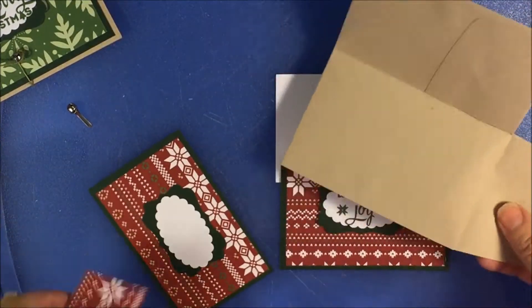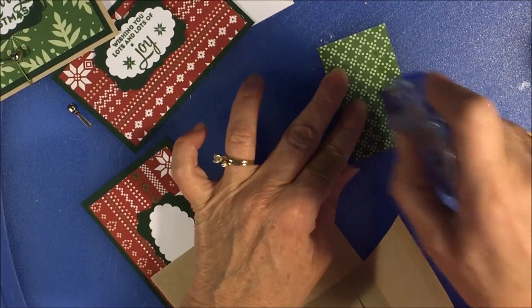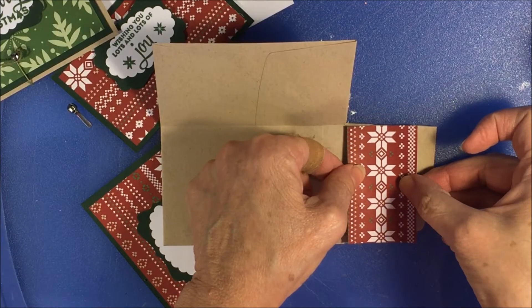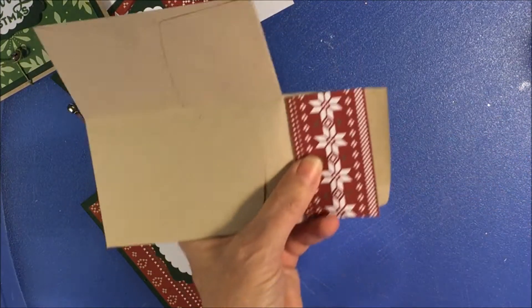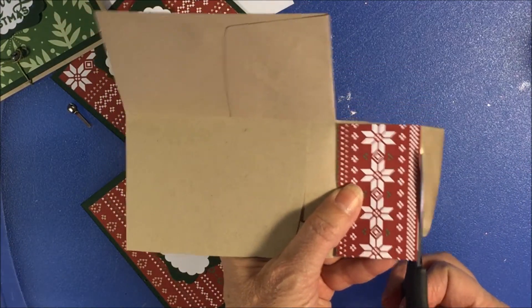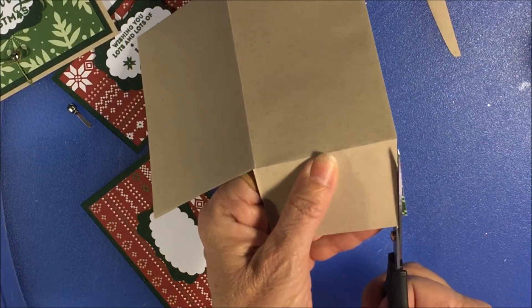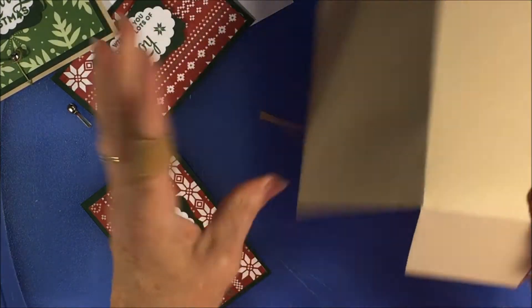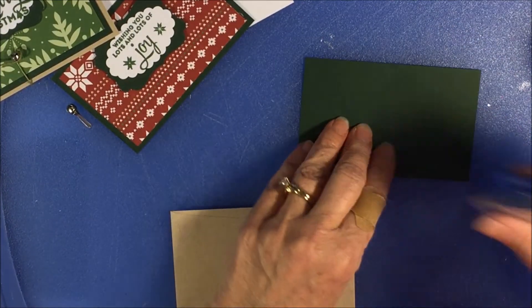Bring the envelope back in. Here's our little piece that we cut, which is going to go right here — just snail the back of that. These are so cute and very, very easy to make. Then we're going to trim this top part off, trim the back, and angle this side right here. We're going to put this on and snail it down.